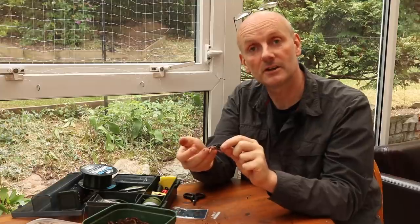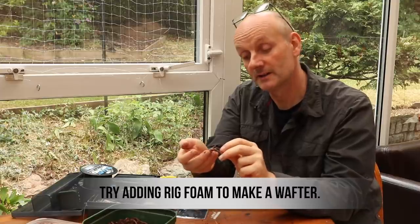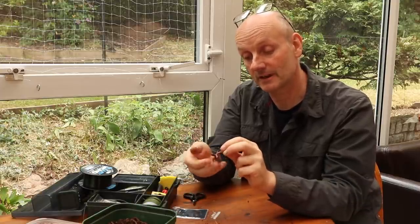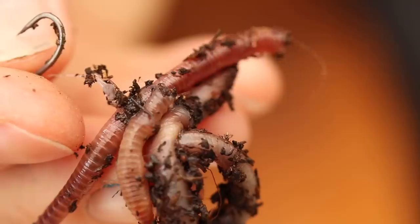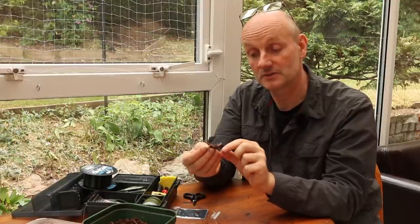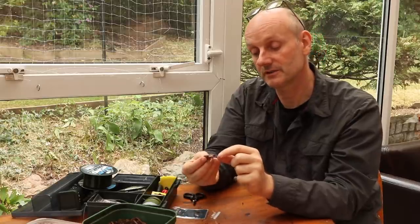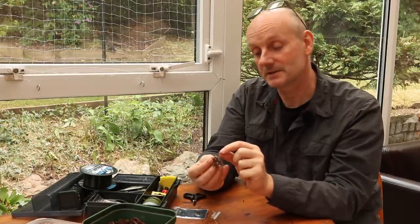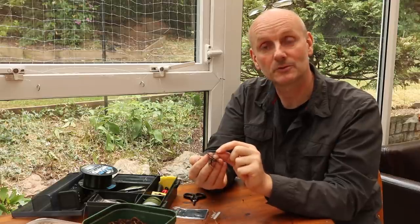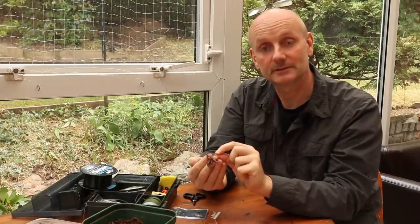Very simple, very easy to bait up. The beauty is that because the worms are trapped between the quick stops, they're very unlikely to tangle, the rig casts really well, and the worms are protected from being smashed off when the rig hits the water. You end up with a little group of bits of worm about the same size as a lot of the natural food of tench — things like caddis larvae and other invertebrates that make up the natural diet of the tench. So it mimics that natural food very effectively — well worth trying out.